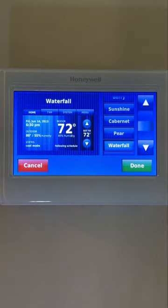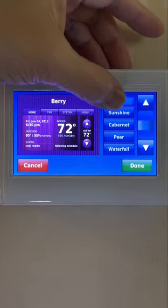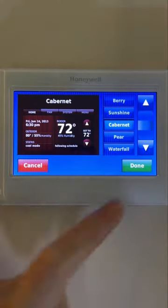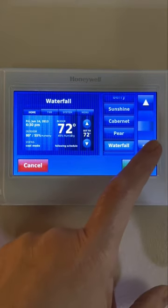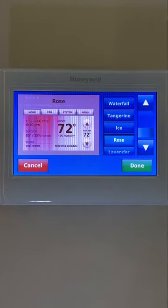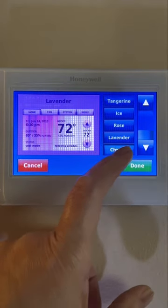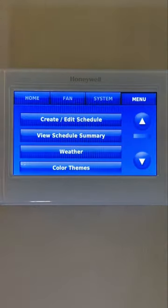Color themes are great. My favorite is Waterfall. Let me show you the different themes you can choose from. If you find the one that you like, press Done and you're all set. If you don't want to change the theme on your home screen, just press Cancel and you'll be back to the menu.